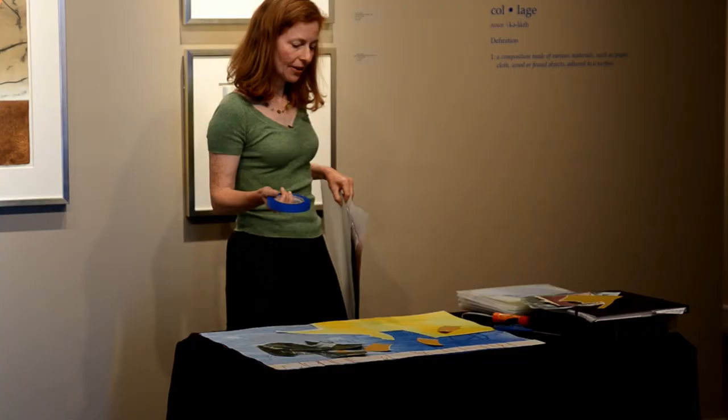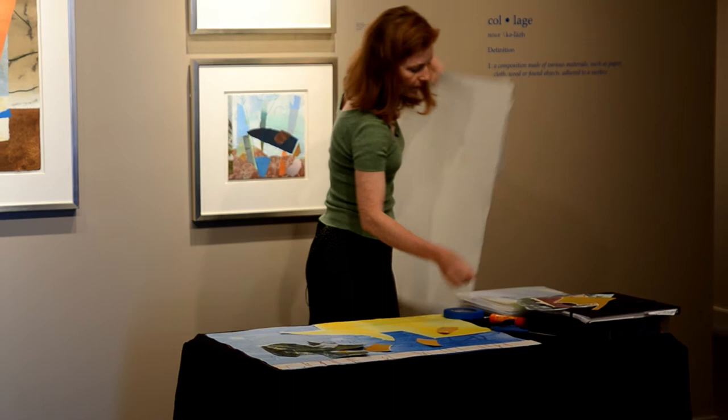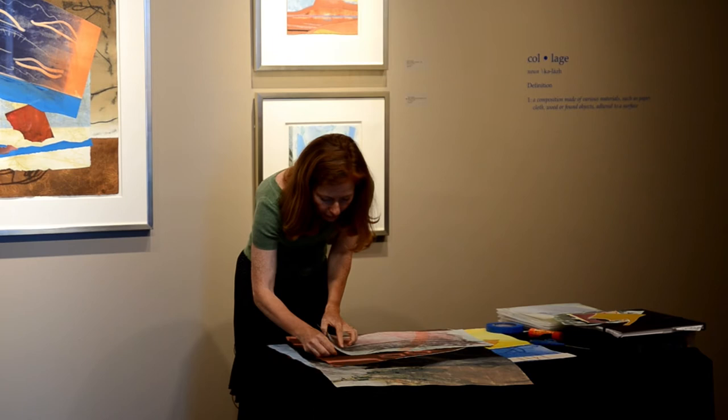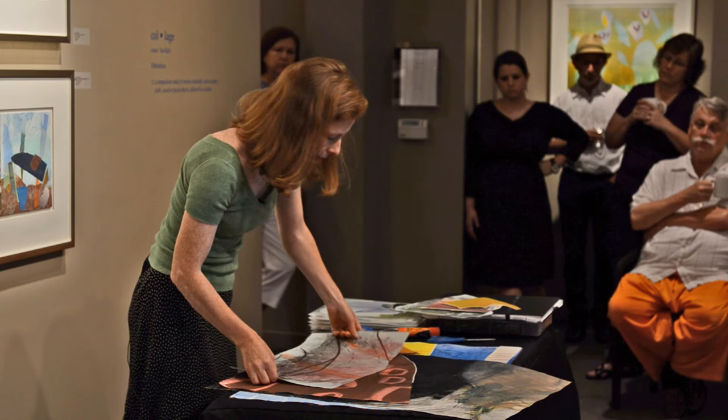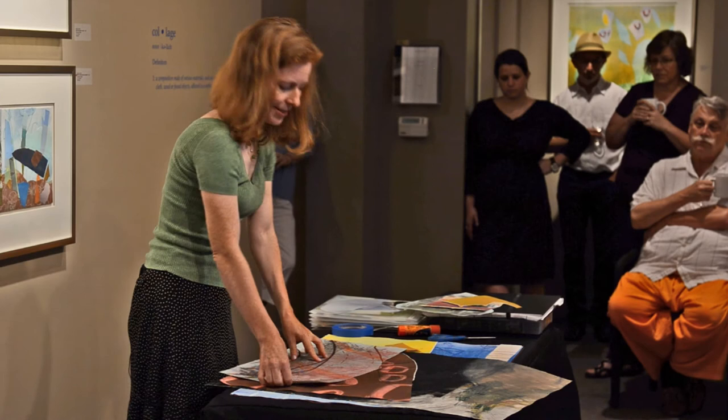I'll take the pieces off carefully, marking each spot — like the corner right under here — with a pencil. Those pencil marks are almost invisible. Then this will get glue all over the back, and some glue on the surface, and I line it up again and it's stuck. Sometimes it looks terrible, and tearing it off again — it looks terrible without it — back it goes. There is a lot of struggle in the process.